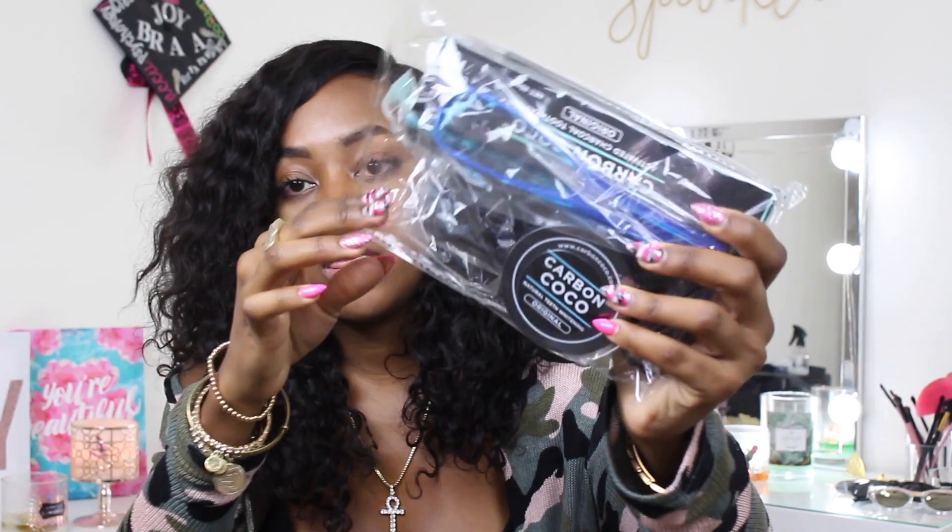Hey guys and welcome back to another video. Today I will be trying the famous charcoal whitening substance that has been circulating around social media. I'm gonna do an unboxing first and then I'm gonna get into demonstrating how it works. So this is the packaging.